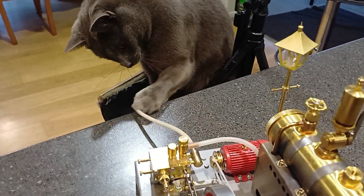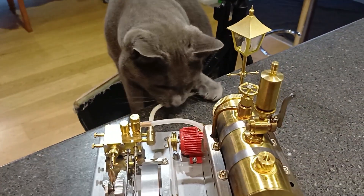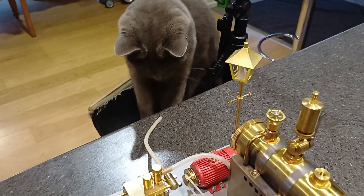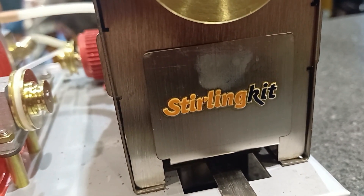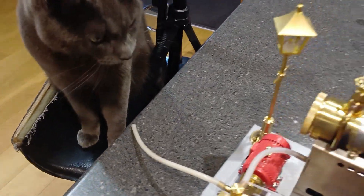That's really helpful, Blue. Blue is so helpful. I'm not sure that engine oil is good for cats. Sterlingkit.com supply these engines — thanks Sterlingkit, they're great. Even the cat enjoys them.